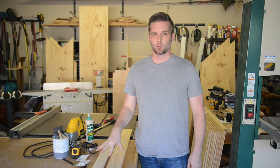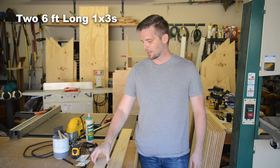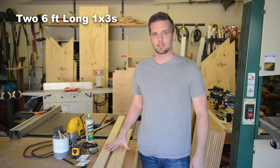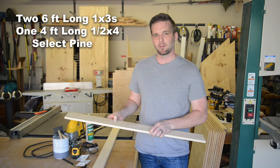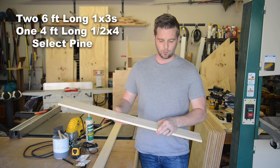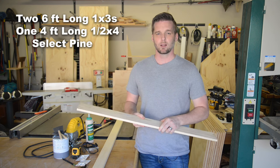We're keeping the lumber selection really easy and straightforward. I've got two six-foot one-by-threes — I just went through the bin and picked the best pieces I could find. For the bottom shelf's legs, I've got a half-inch-by-four piece of really nice pine, a four-foot section that was actually cheaper than buying a longer piece of construction-grade lumber.